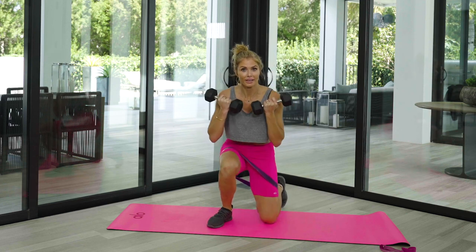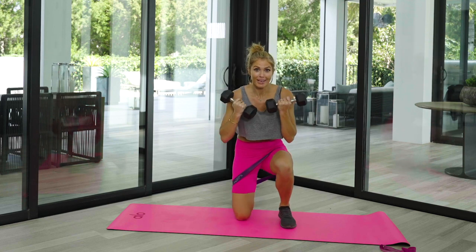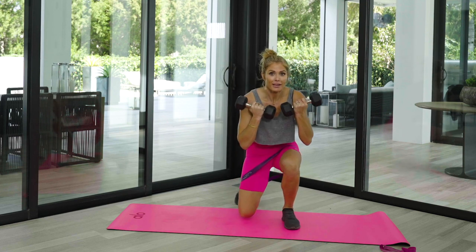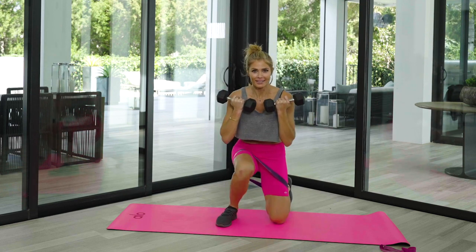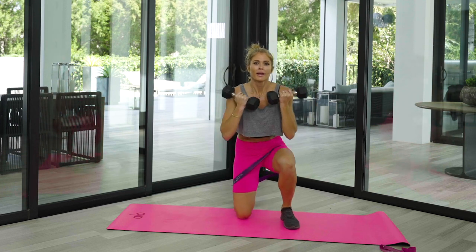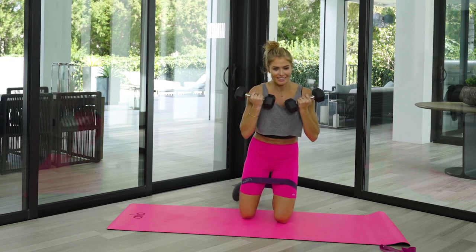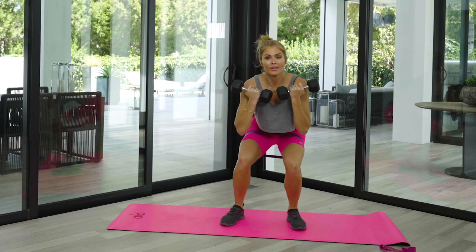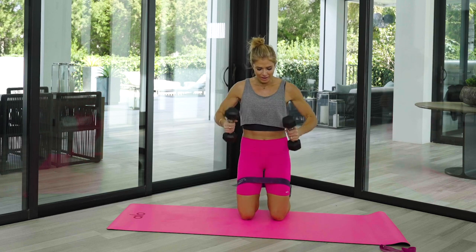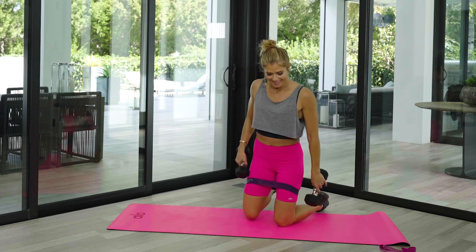Breathe — yes! Other side. One more each side — up, down, down. Other side, up, up, down. Good.